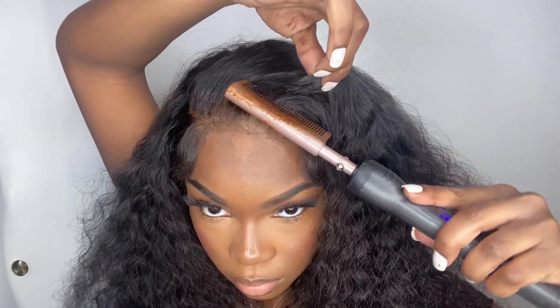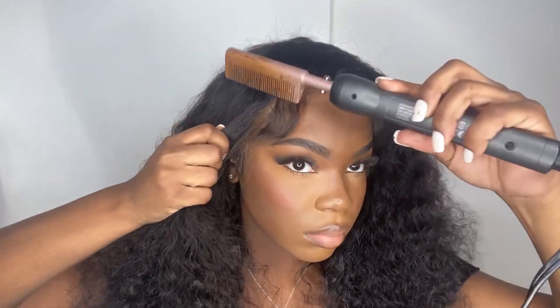Now if it would have been like a bust-down side part, I would have had to really get in there. But since it was curly hair, it was kind of easy to get away with it and style it freely.